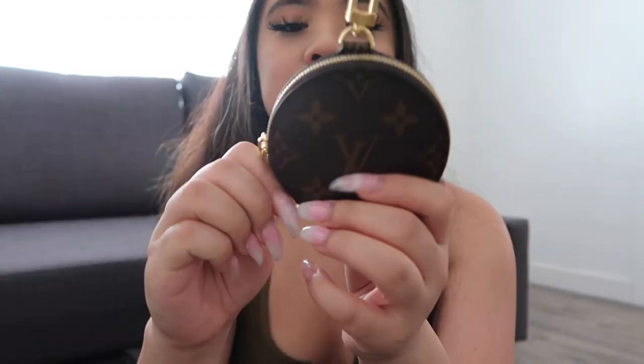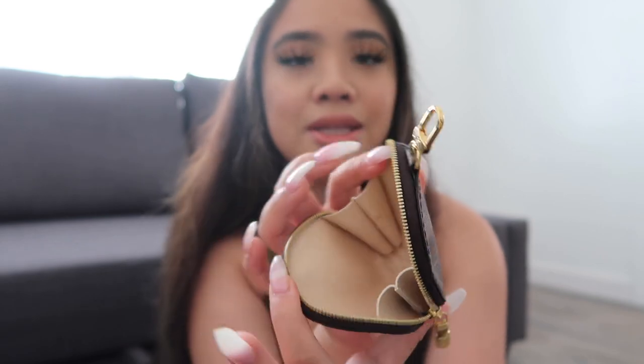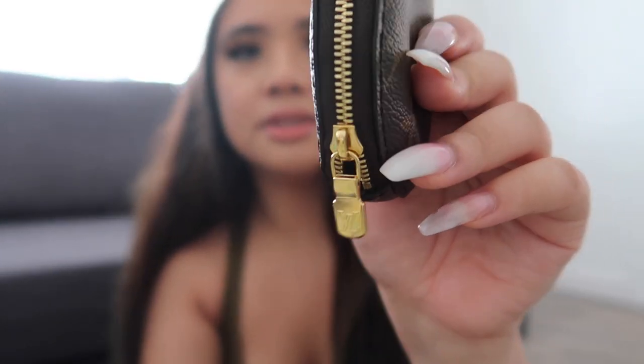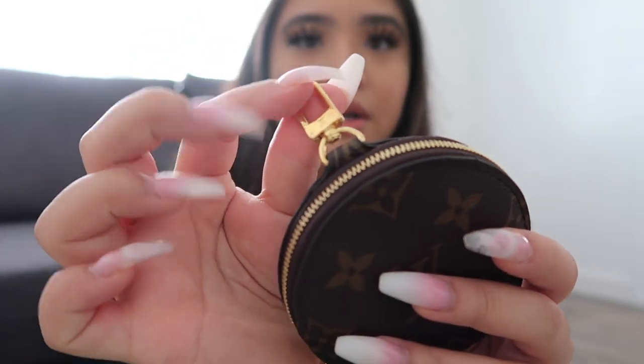I'll just do a size comparison on my phone — this is how small it is. A lot of people use this or call this a coin purse just because that's what you can really put in here — some change — but you can actually put like a lip balm or something easy that you need to grab. This is what it looks like on the inside. It says Louis Vuitton right here in the front. The zipper also has the logo.